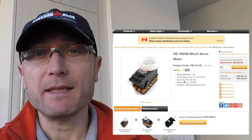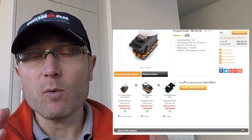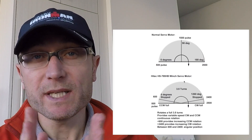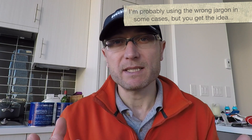Servo motors come in all shapes and sizes — micro, giant. In Rover's case, we're using what are called quarter-scale servos, and we picked these in particular because they have a unique ability to turn continuously. Now we don't want Rover's servos to turn continuously — we still need positional control. Generally speaking, when you have a servo turn continuously, you lose positional control, meaning you don't know exactly where it is within its range. So we need positional control but also the ability to turn more than a typical servo can.